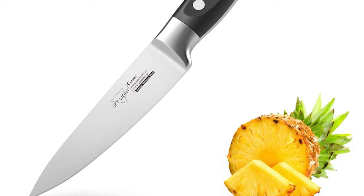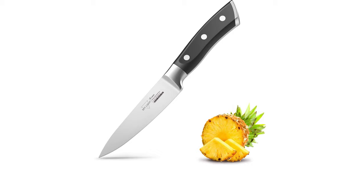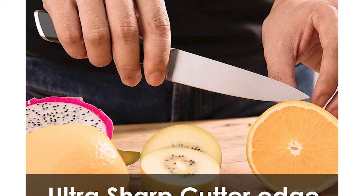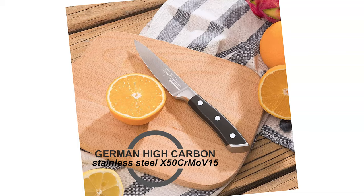Skylight's mission is to bring the art of old-fashioned craftsmanship to your kitchen with advanced modern technology. This paring knife can function in the kitchen as a paring or utility knife. This 4-inch knife is designed for small kitchen tasks such as peeling, shaping, garnishing, mincing, chopping, coring, skinning, and trimming vegetables and fruits.